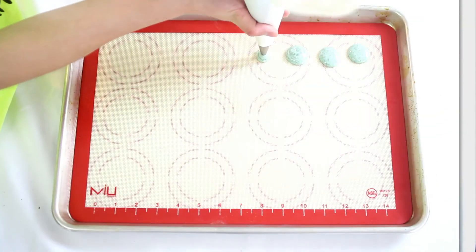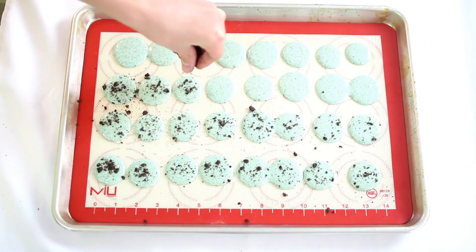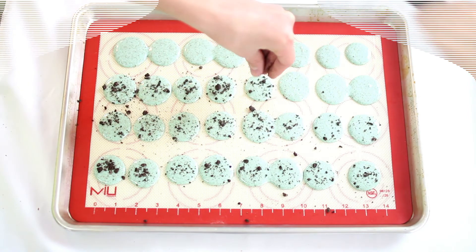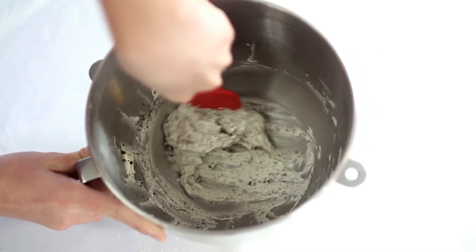Pipe the batter onto your cookie sheet. I'm also sprinkling the tops with some Oreos. Let them dry at room temperature for an hour, then bake at 280 degrees for about 10 to 15 minutes. For the filling, I made my favorite buttercream recipe and stirred in some crushed Oreos.